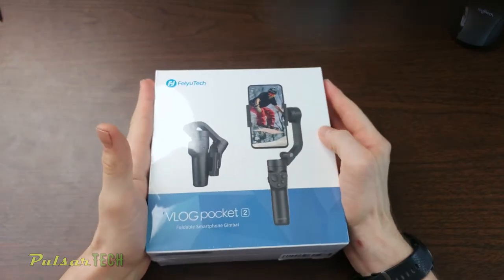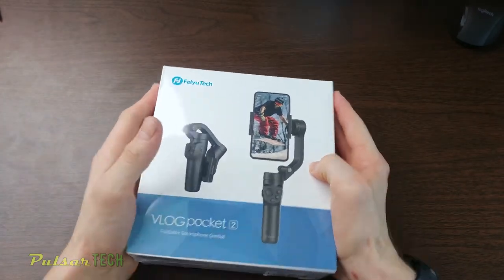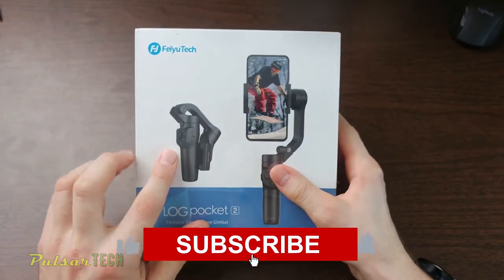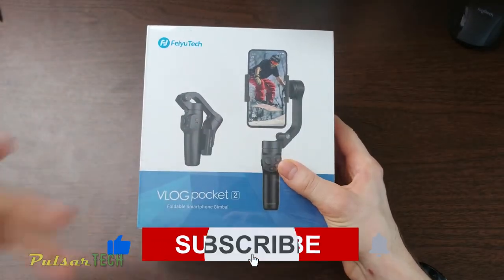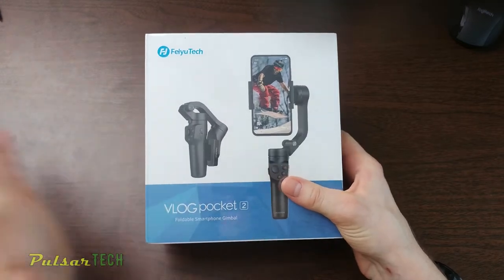As you can see, it's really small — like it's as big as my hand. It's foldable as well, so I'm really excited. Just a pretty simple, very small box. Let's go ahead and open it up and see what it has.